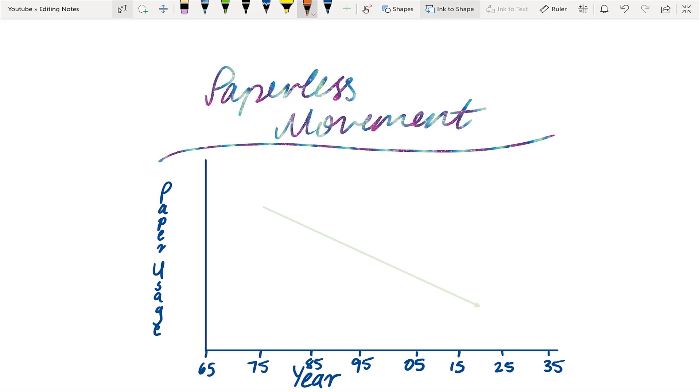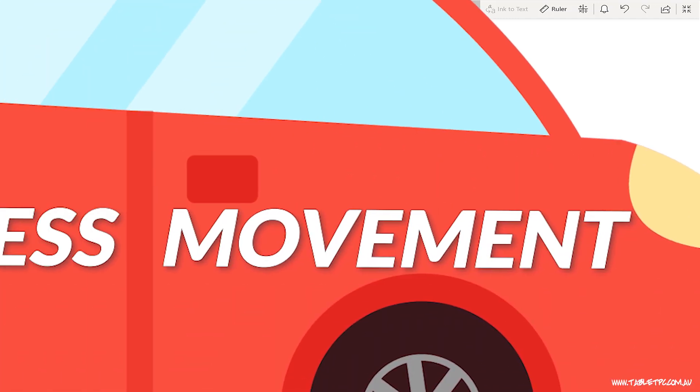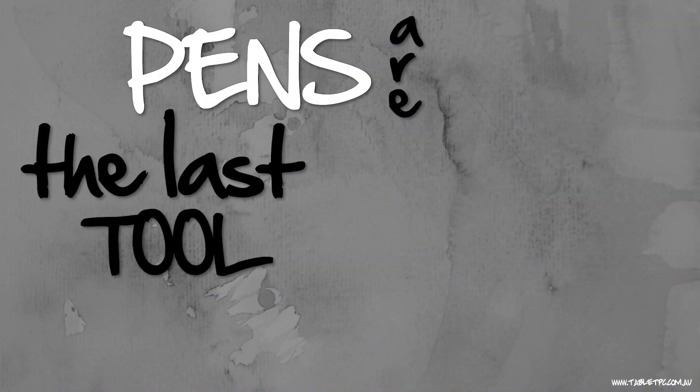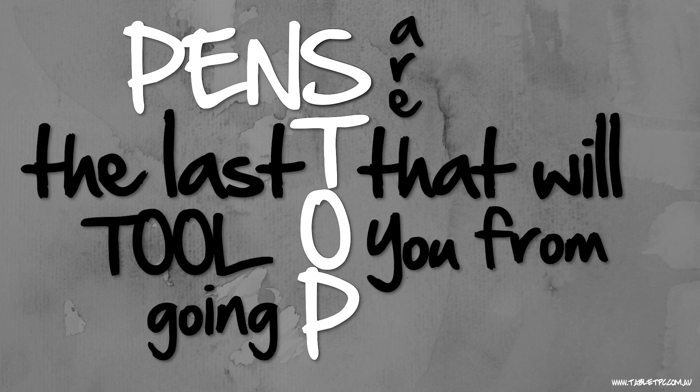43 years down the track, we have a lot less paper to deal with than we would have back in the 70s. We have email, nobody receives mail by letter anymore. And we have less printing — a lot more things like PDF that enable us to exchange documents without having to send them in the post or print them out. But there's a big problem: the paperless movement kind of stalled about 20 years ago, and that's because they never factored in this thing here. It's a pen. Pens are the last tool that will stop you from going paperless.